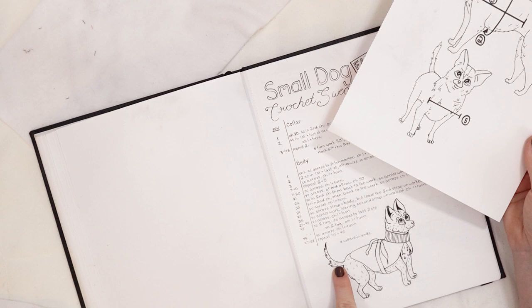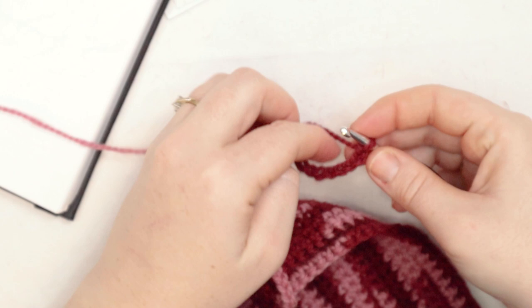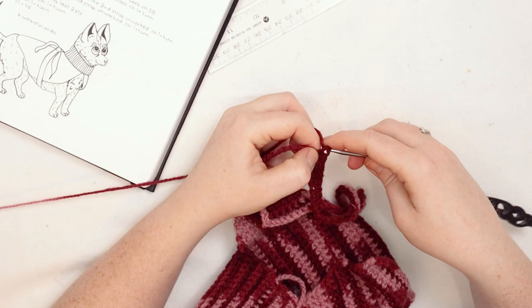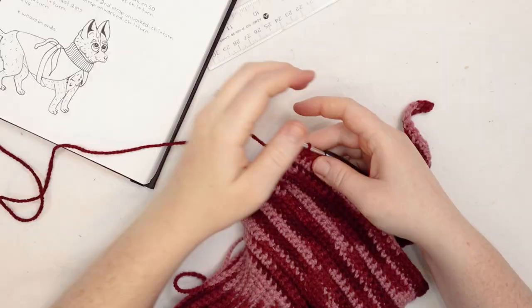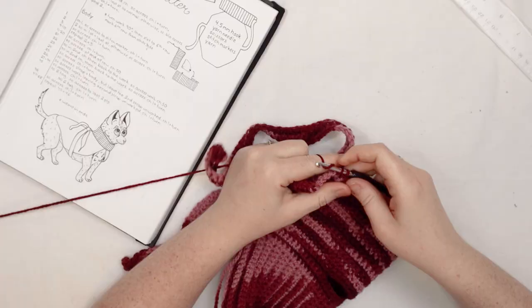Here I am at the end of row 20 — rows 11 to 20 were just single crochets across. Now I'm doing a chain of 50. At the end of the chain, I'm going to single crochet into the second chain from the hook and then single crochet down the chain — this makes one of the straps for the sweater. For row 22, single crochet across, then chain 50 again at the end. Single crochet down that chain for row 23, and for row 24, single crochet down the entire work. At the end of row 24, you'll have two long ties of about the same size.